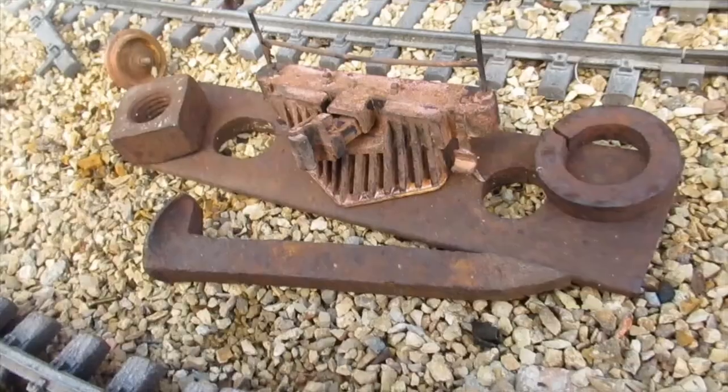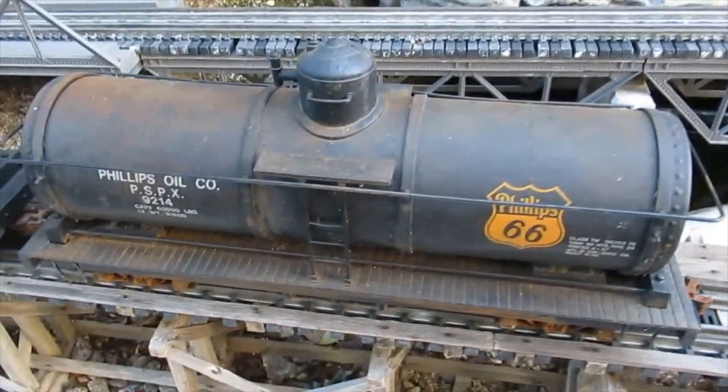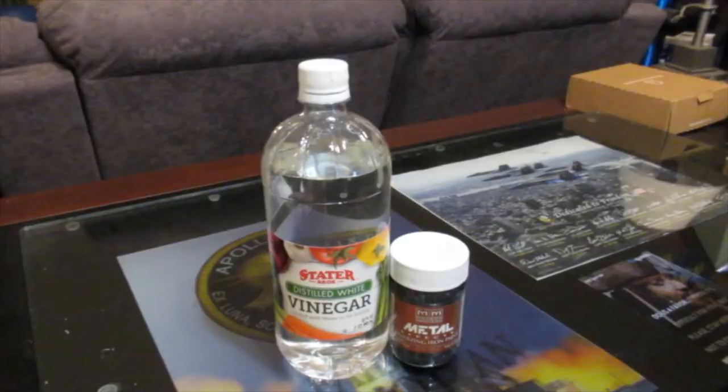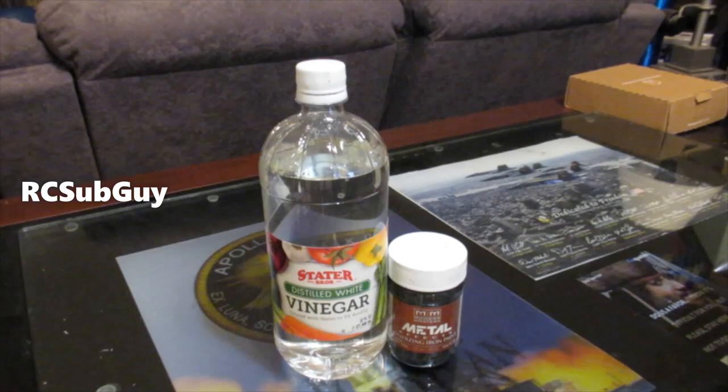While this process works well for heavy rusting, what about light surface rust found on older equipment which is still in service? For that I use a different method which I'll discuss in my next video. In the meantime, check out the RC Sub Guy's channel. He discusses many projects and techniques of interest to RC modelers. There is a link in the description below.